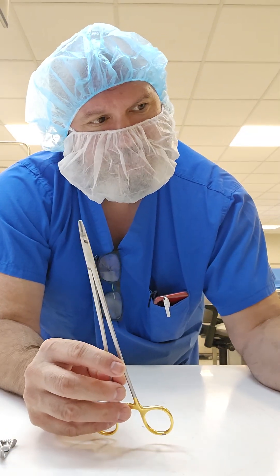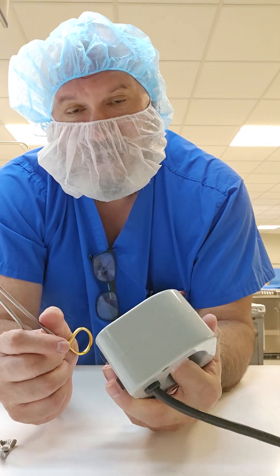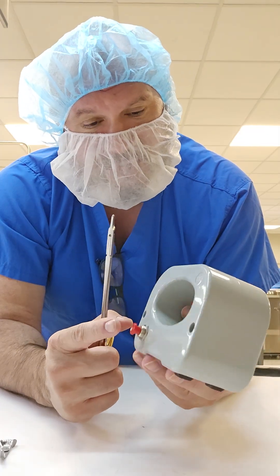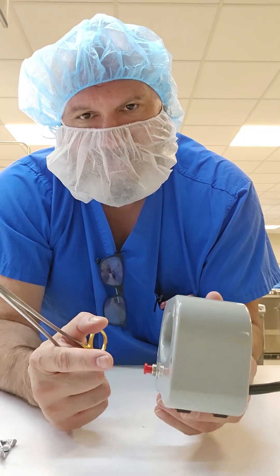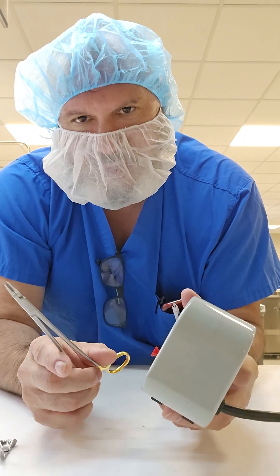And how would you do that? This is one of the many different tools available to demagnetize your instruments. Now, you have to watch the use on this because the longer you use it, it's going to heat up and overheat, and then you have to wait for a cool down period. But if used briefly and shortly, it will do the trick.